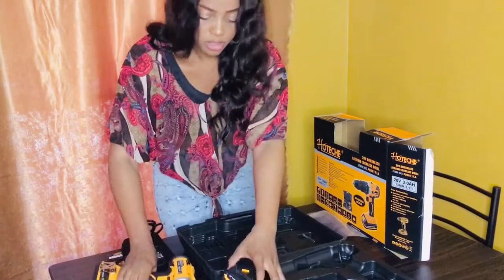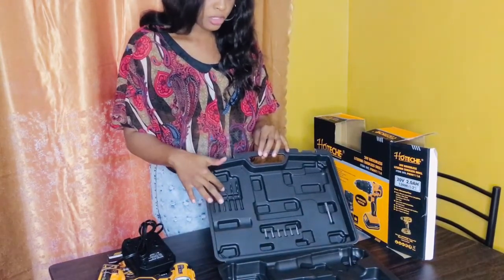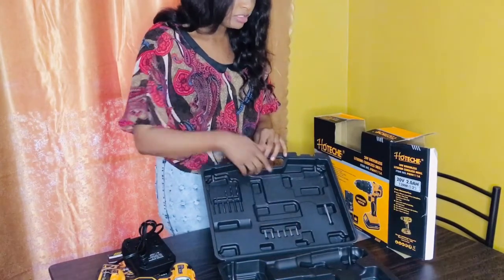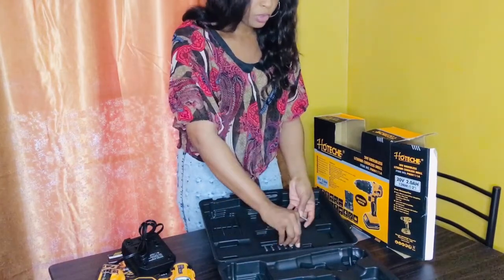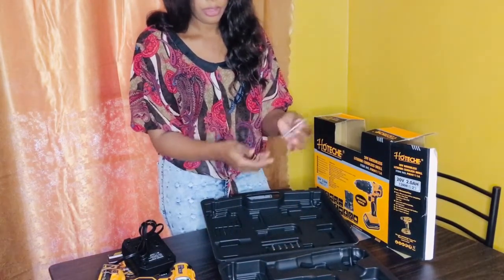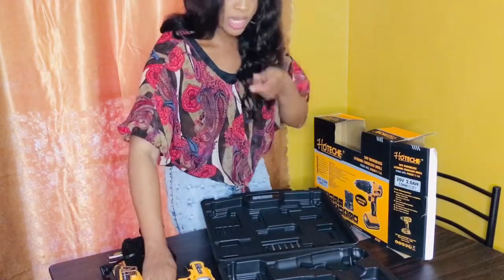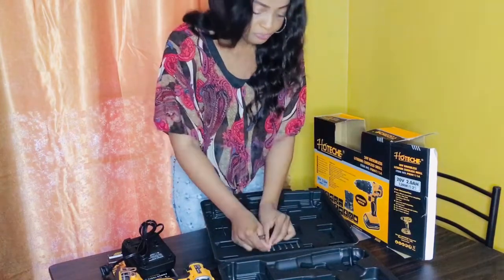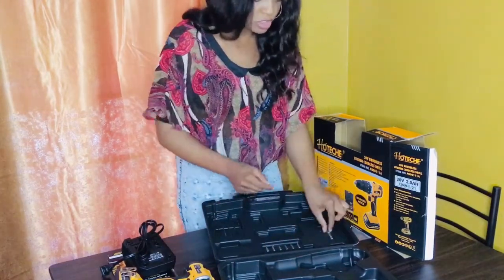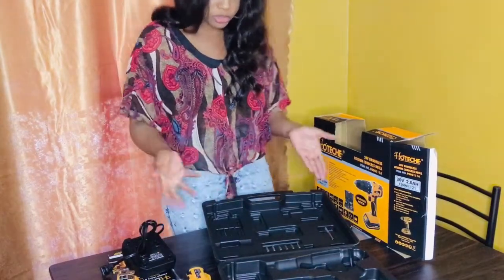I also got six drill bits that can drill metal and board. I got six screw heads — some Phillips points and some flat point screwdrivers — and I also got an extension clip. What you can do is if you want the screw bit to be longer, you just put this in and then put it in the drill. Whenever I'm working with this drill I'll do a DIY and show you guys how it works. This case is very suitable for storage — whenever you use the drill you can store it all back nicely, and you don't have all these equipment lying around getting dusty. You can push it in a bed or a kitchen cupboard.